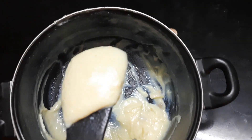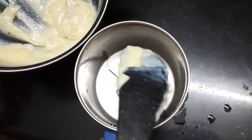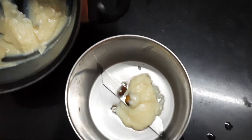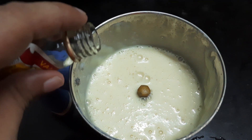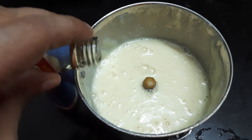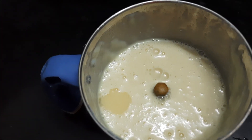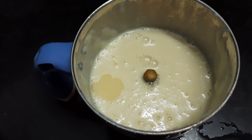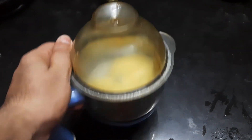Now it will be in this form and we want to mix it in the mixer. First, you have to add vanilla essence — just 2 drops — and then you want to mix it completely in the mixer.